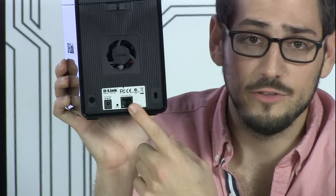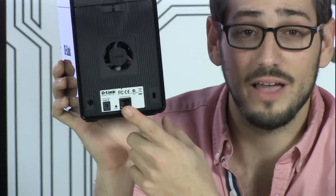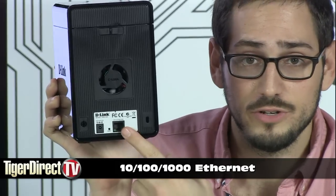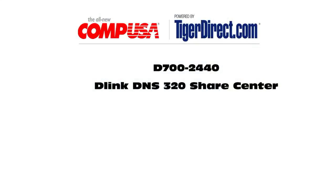Right here in the back you have this ethernet port — this is a 10/100/1000 gigabit ethernet port. You plug this into the back of your modem or your switch on your network and you're good to go. For more information on the D-Link DNS-320 ShareCenter, type in D700-2440 into any major search engine.